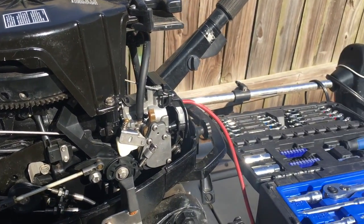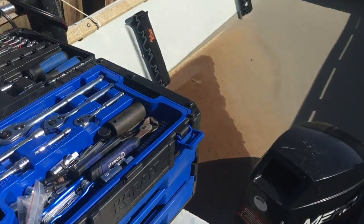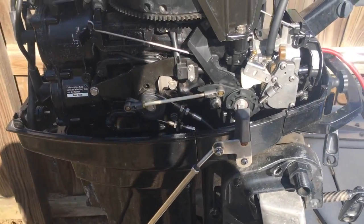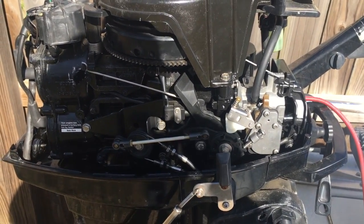We're going to be working on rebuilding the carburetor today on this 25 horse Mercury. In my other videos I kind of put it all back together, but I did not rebuild the carburetor — I'm going to work on that now.